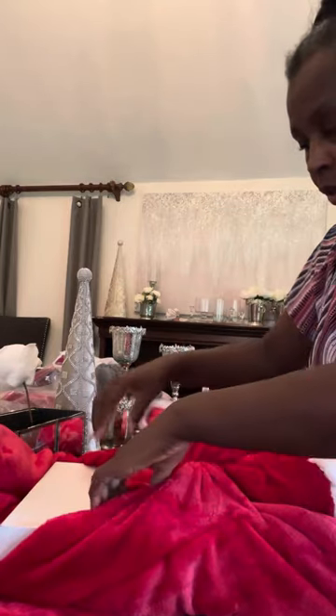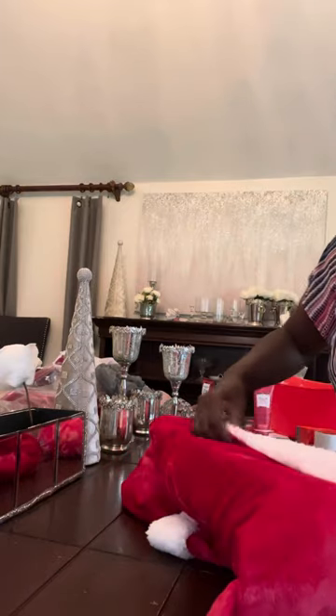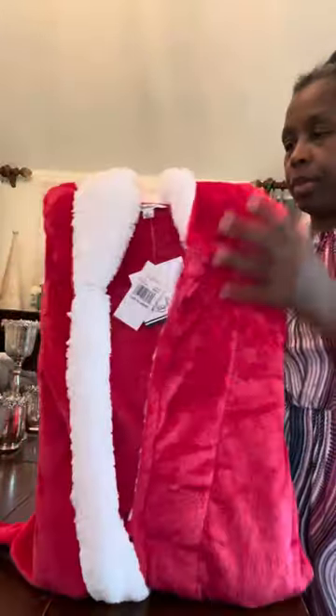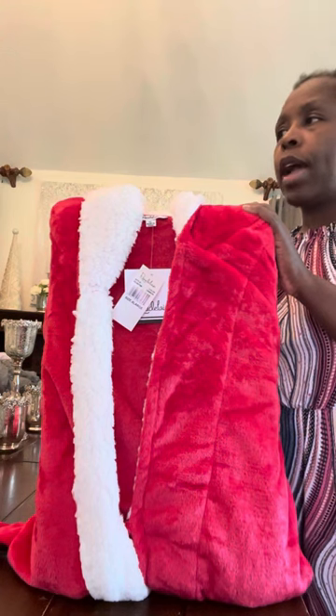This is a short robe. Sometimes I kind of have an idea on how I do certain things — some things I start pulling together or thinking about and it all comes together. What I really wanted, because I knew this was a short robe, was to be able to put some PJ bottoms with it in the Christmas season. I was going to do two or three of these for Christmas. I have some pink already done, some gray already done, and those videos are already up.